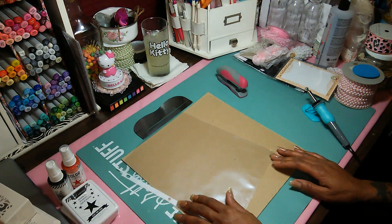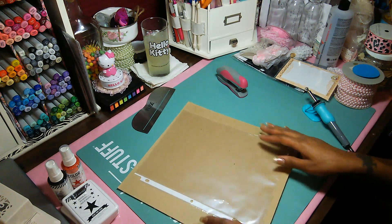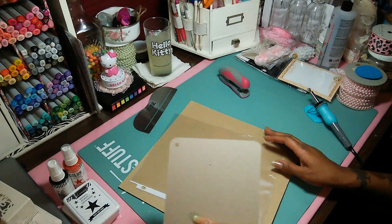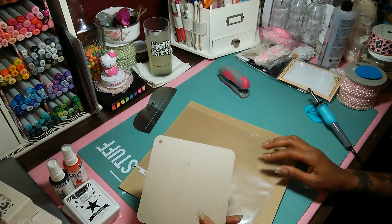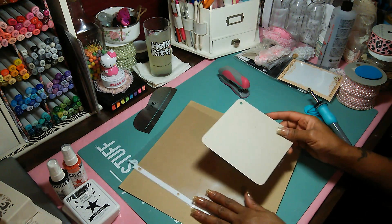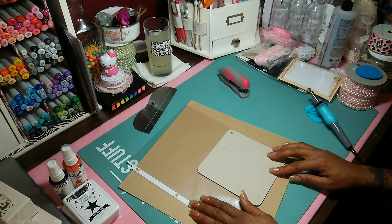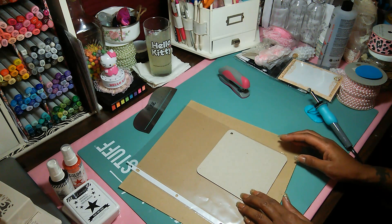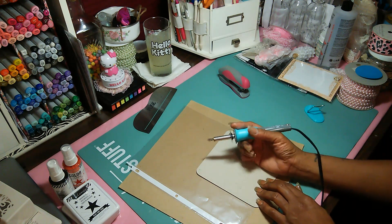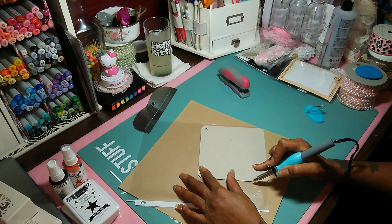I'm going to do it with you guys and hopefully it works. I have some ideas in my head so I'm going to try to put them together. I'm going to start with a sheet protector. I have this piece of chipboard which is kind of like my template for the size of the bag that I need, and also to help me keep a straight line. I'm going to put it on here and line it up about where the other seam is and keep it straight.